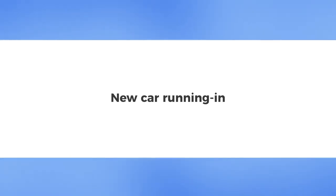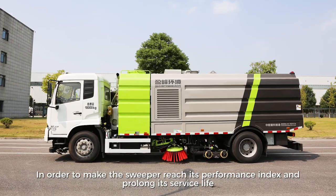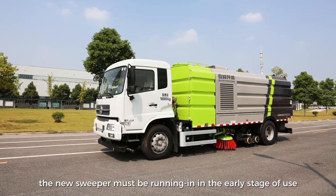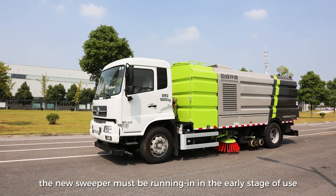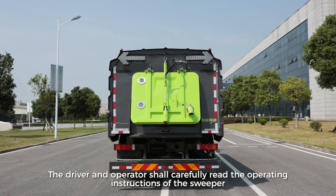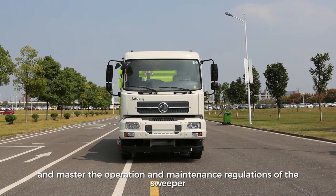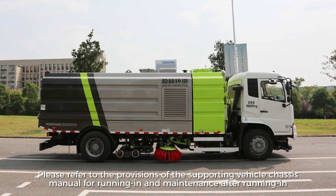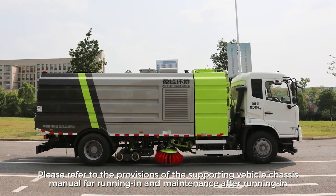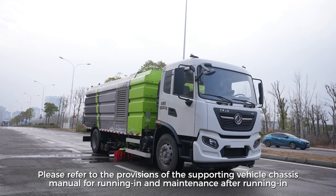New Car Running In. In order to make the sweeper reach its performance index and prolong its service life, the new sweeper must undergo a running-in period in the early stage of use. The driver and operator shall carefully read the operating instructions of the sweeper and master the operation and maintenance regulations. Please refer to the provisions of the Supporting Vehicle Chassis Manual for running-in and maintenance after running-in.